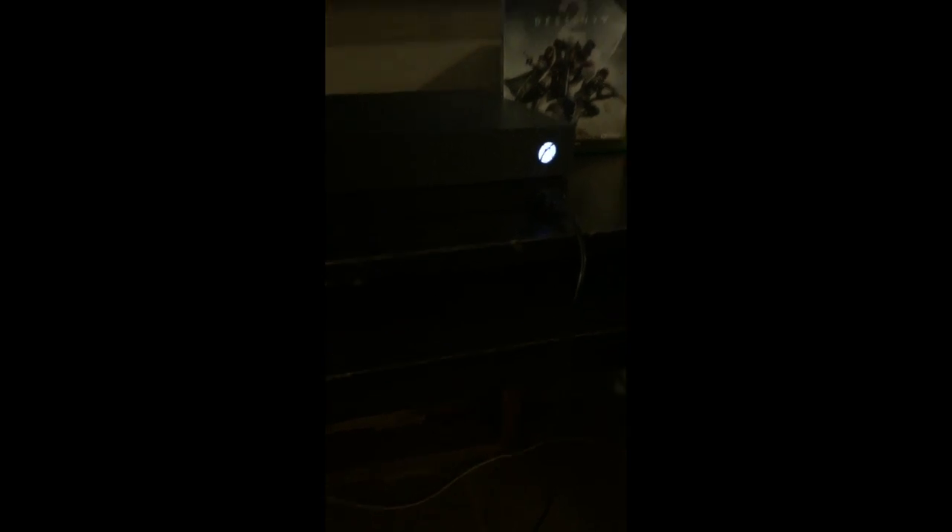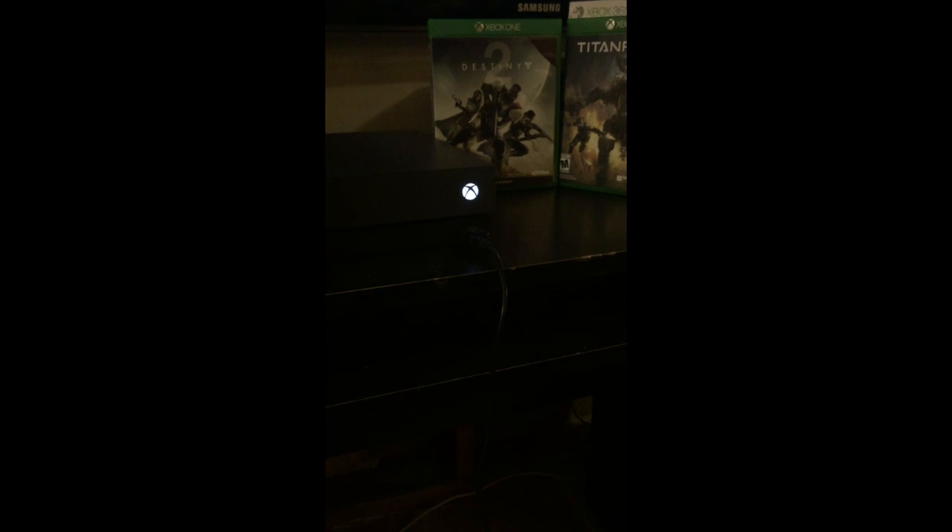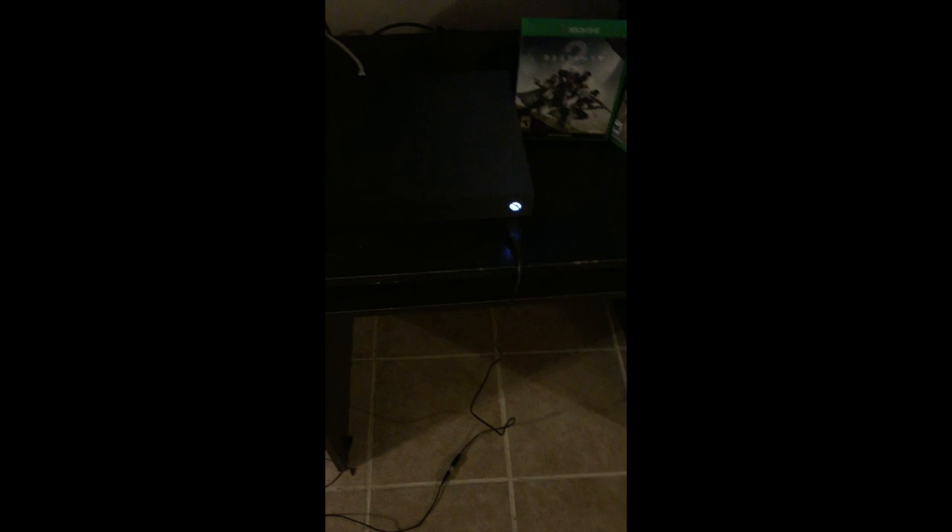Alright guys, here we are again. Just wanted to show you a couple things I noticed different about the Xbox One X over the original Xbox One, which is now down there. So a few things I noticed — it's kind of hard to see with my lighting — but the buttons are actually more of a push button now than they were before, where you had more of a touch sensor bar. More of an actual pushing button.